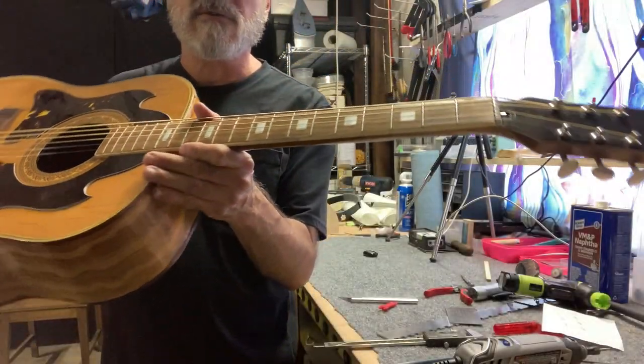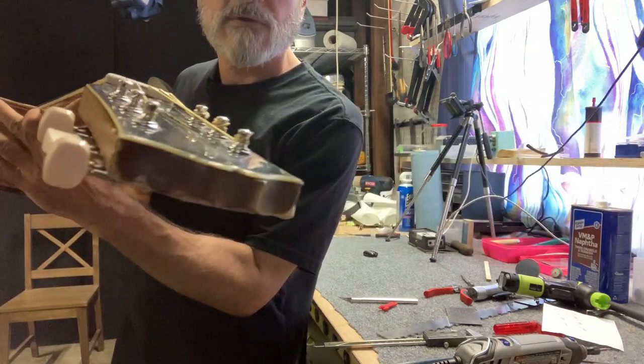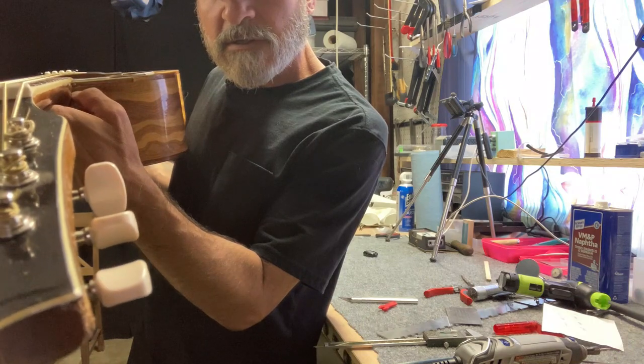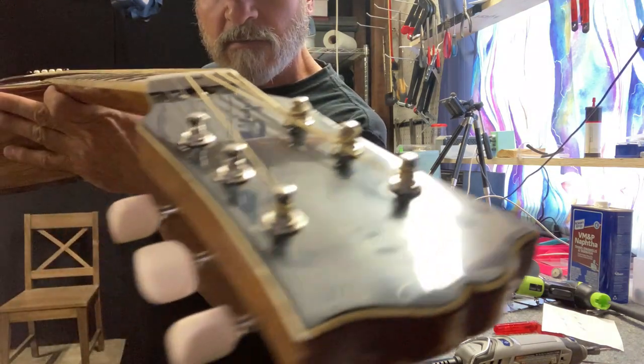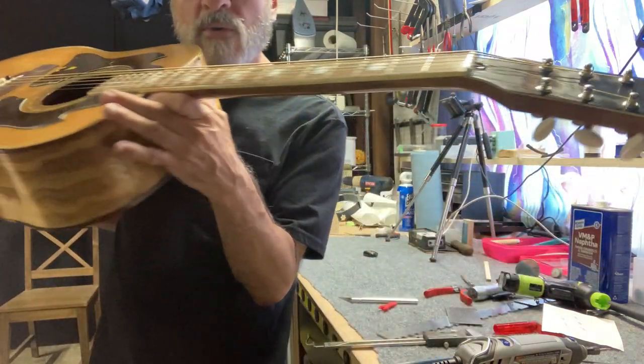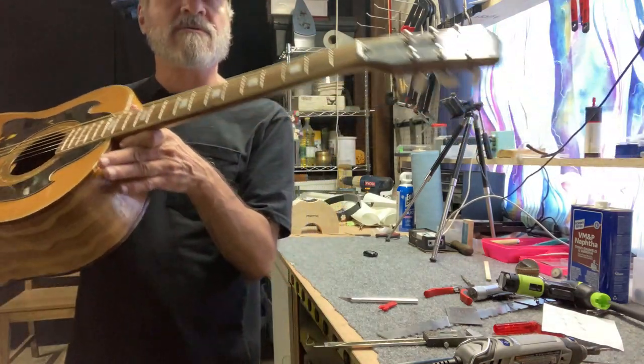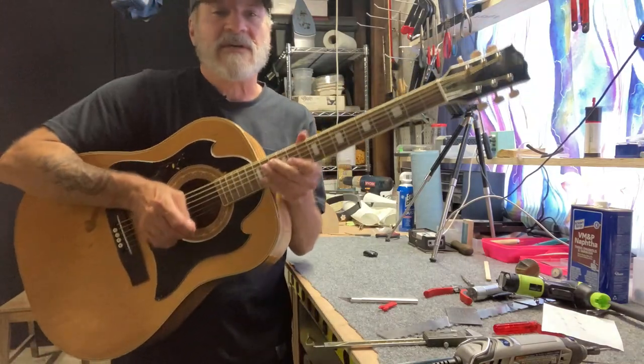Okay, that's it — but it ain't over till it's over. The neck still has a little bit of a back bow, so that's going to be another project and another video. But that's it for this video.